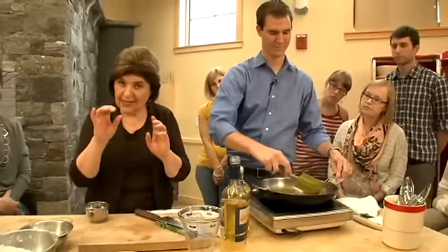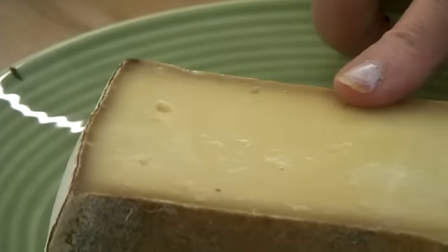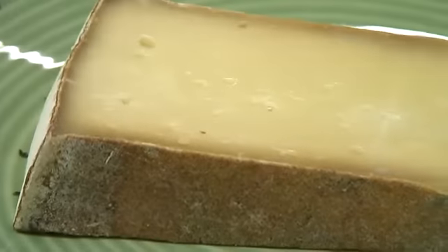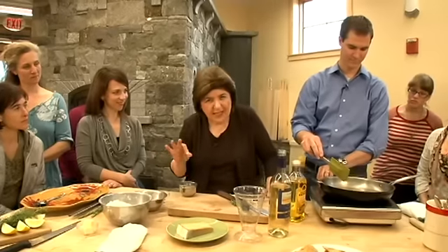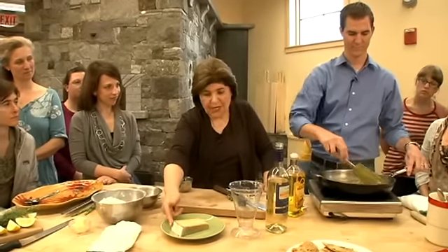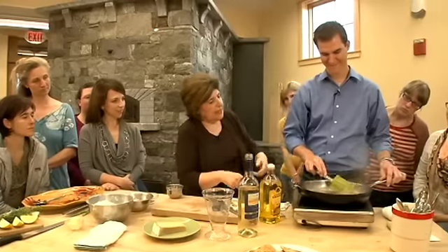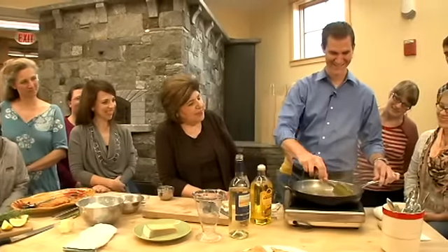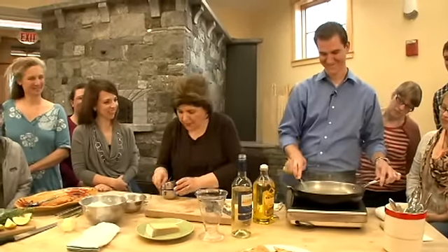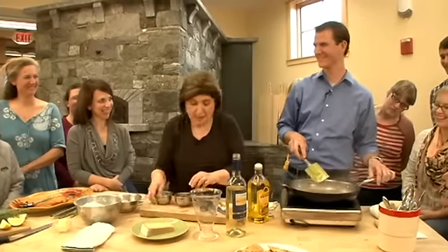Quality is the key. And here we have Italian fontina cheese — you recognize it by its brownish rind. This is not Danish fontina, which has a red rind. So when you go to the cheesemonger, you want to make sure you're buying the right cheese. Let's get that really scraped up — use a little vigor, I know you've got a baseball arm. Season that with a little bit of salt and pepper.